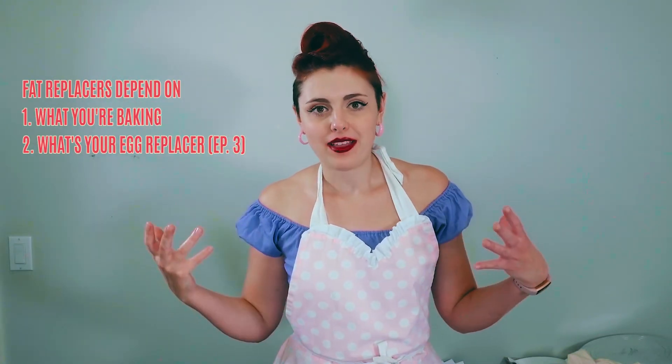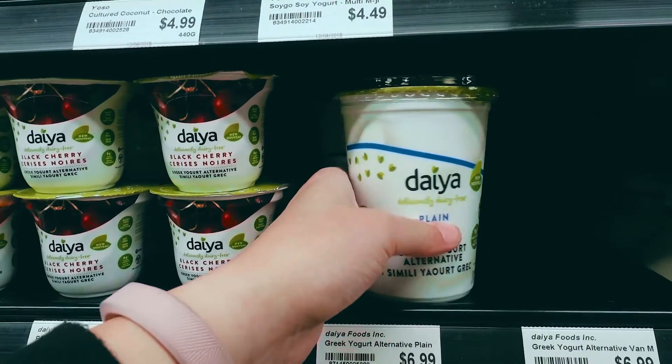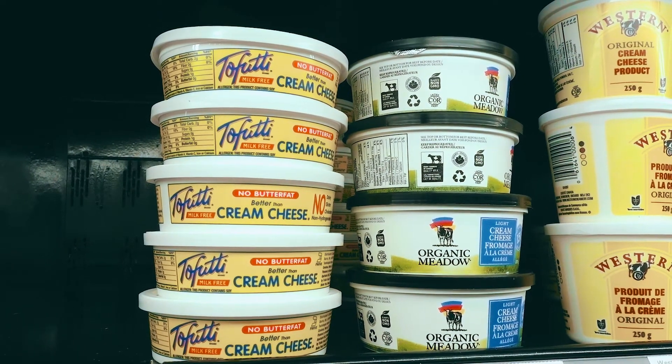When it comes to replacing fats in a dairy-free, egg-free, cruelty-free, vegan baked good, there are a couple of options and it really depends on what you're making and what egg replacer you're using. Eggs provide extra fat in a baked good, as well as doing a billion other things — eggs are the most important ingredient in a baked good, and it really changes the game in vegan baking when you don't use them. Other fat sources include non-dairy milks, yogurts, avocado or fatty fruits, and vegan cream cheese — all of these add some fat to your baked good.